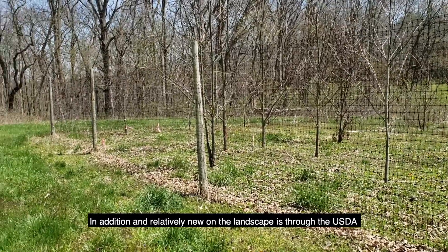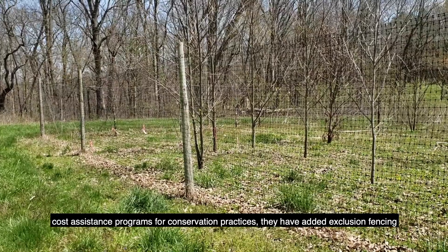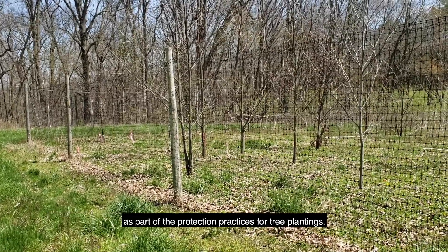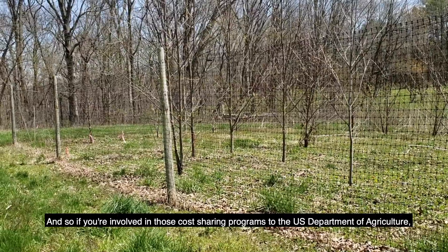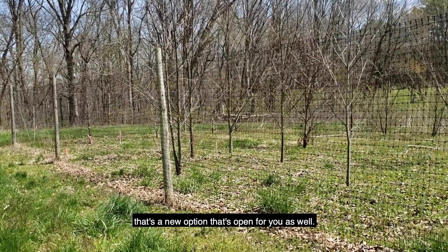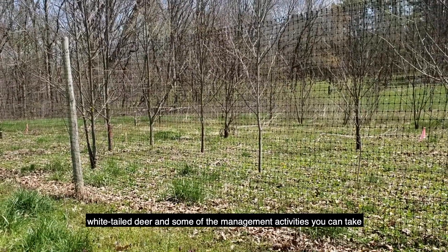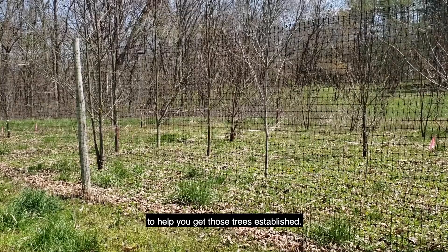In addition, and relatively new on the landscape, is through the USDA cost assistance programs for conservation practices — they have added exclusion fencing as part of the protection practices for tree plantings. So if you're involved in those cost-sharing programs with the U.S. Department of Agriculture, that's a new option that's open for you as well. As you're working on your tree planting plans, think about the potential pressure from white-tailed deer and some of the management activities you can take to help you get those trees established.